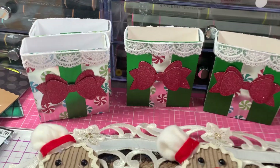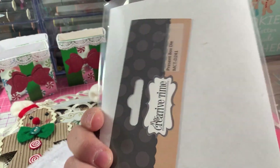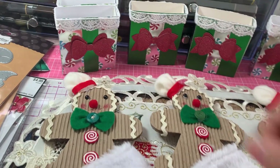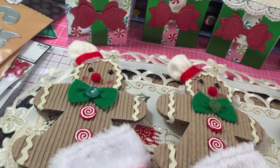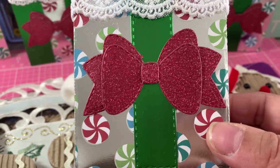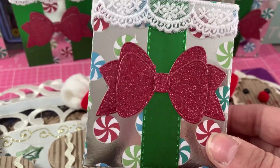I made these little boxes using the My Creative Time Present Box Die — MCT D241. I used red glitter paper and green matte mirror cardstock from Crafter's Companion, and some lace to do the edge of the box. This peppermint paper came from a Michaels paper pad from this year.